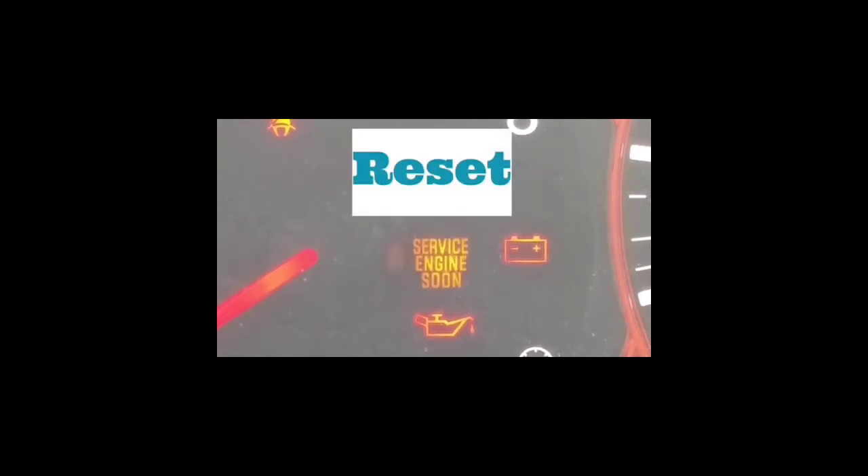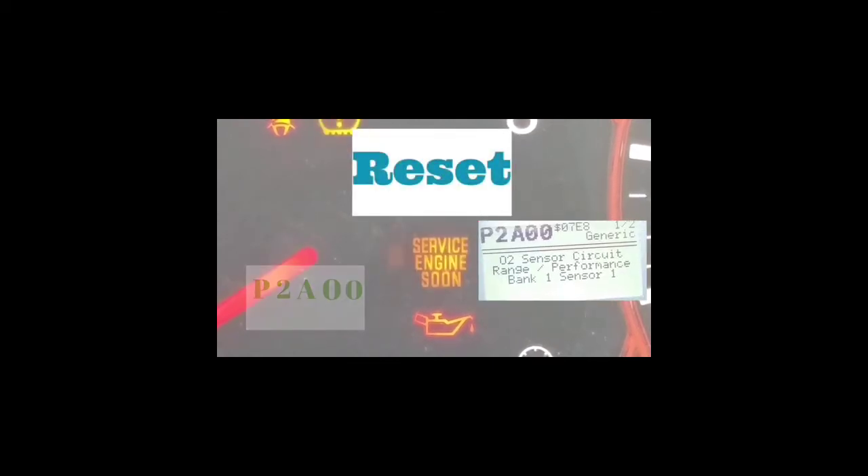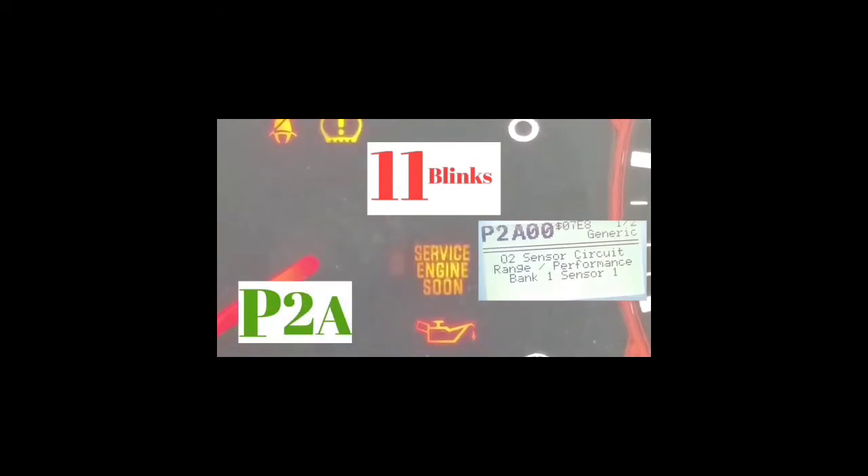So let's do it with the sample I have up. If you're looking at this right now, you're going to have a P first — every single one of these codes starts with a P. The first two blinks are going to be the slowest. In this example it blinked two times — one, two — and then there's a longer pause. Then it blinks 11 times, which is the letter A. Then there's a pause, and it blinks 10 times, which is zero. Then another pause and 10 blinks again, which is another zero.